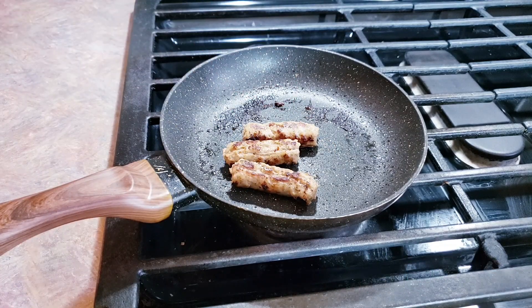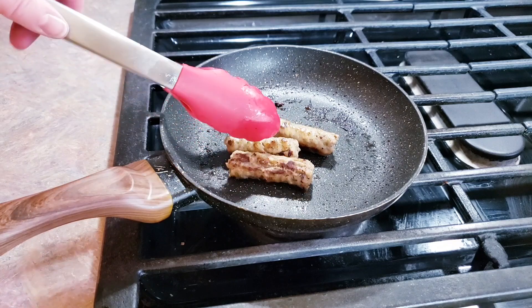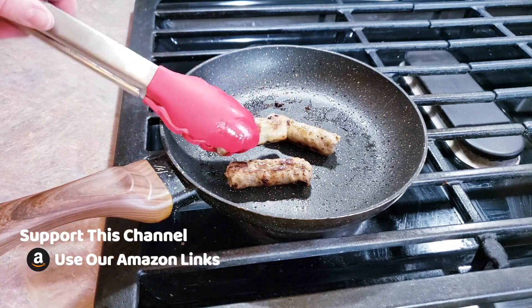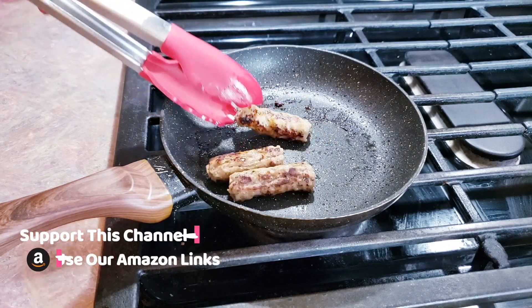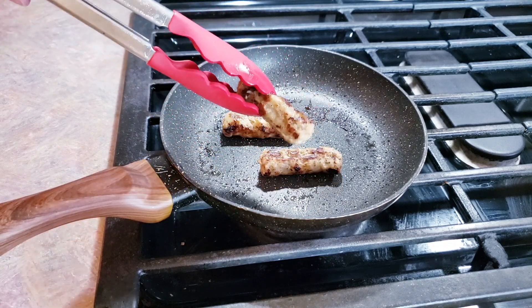All right guys, it has been about three minutes and for my taste these are well browned enough. You could definitely keep going — just make sure you keep turning them. You could even do them a little bit less if you don't want them as browned. The world is your oyster on that.